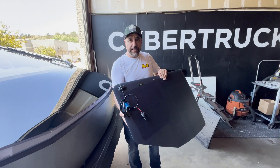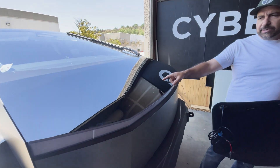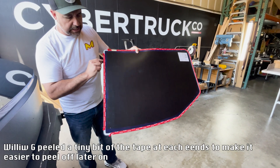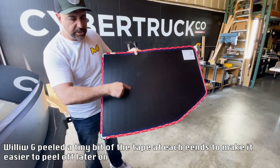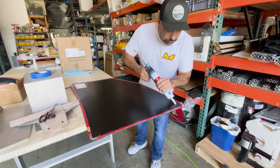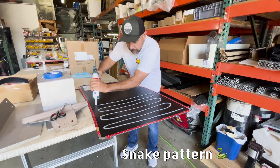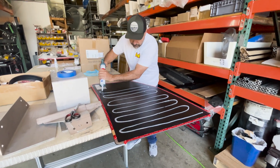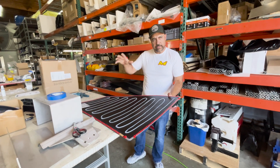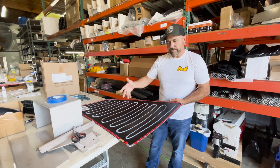Here we are installing our custom-made hood solar panels that'll fit the profile of the hood. I've gone ahead and put some PPF on here, and then we're gonna put our panels on. I've laid out some tape around the edge and I'm gonna put some silicone around the body of it. The reason I've got silicone on here is to get it in place — I'm not gonna peel off the tape until it is in place, and then this will hold it on.